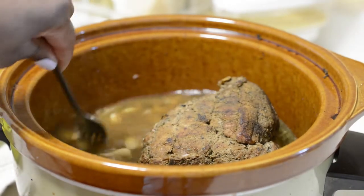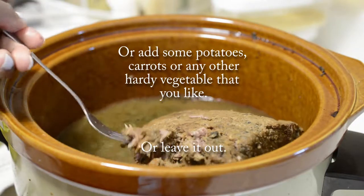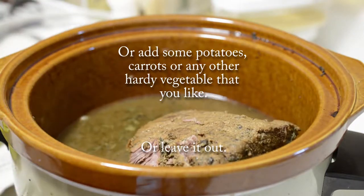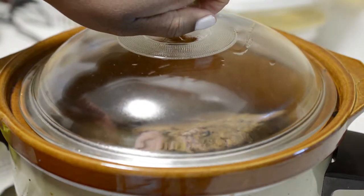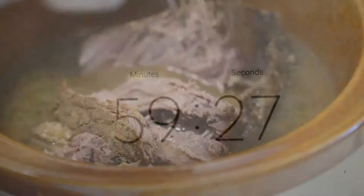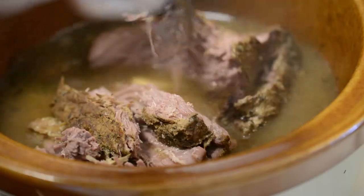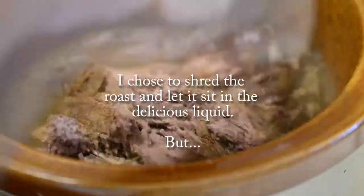After six to eight hours, your roast should be fork tender. I went ahead and added one drained can of butter beans — that's what I had on hand. You can use any kind of canned beans that you like, just make sure to strain them. The beans are just heating up, so cover the crock pot back and let it go for another hour or so, or until any harder vegetables you may have added are fork tender.